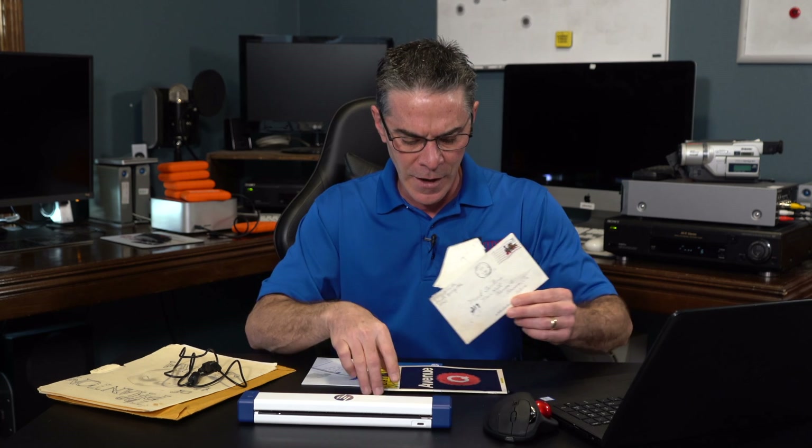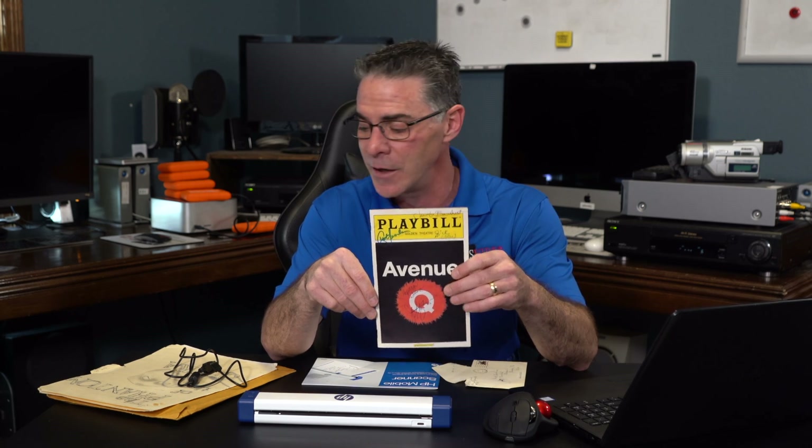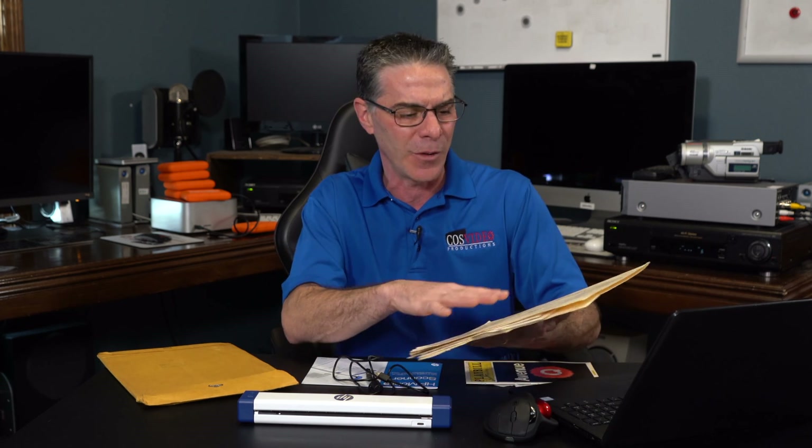I opened up one box and I have a letter from my grandmother from the early 1990s. There's a playbill from a show I saw in New York City. I also have some photos, and a diary that I wrote when I was in high school. The playbill I want to keep, but things like the diary and the photos could probably get thrown away — but I do want to digitize them.